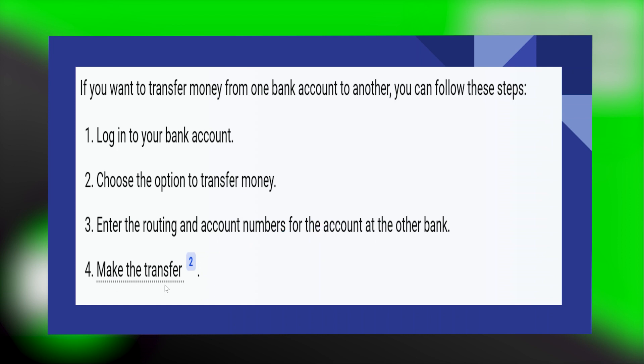Now, you can make the transfer. If you've received a refund for a purchase or overpaid, the amount is usually credited back to the original payment method.